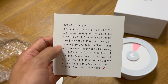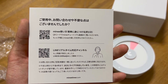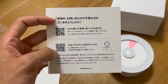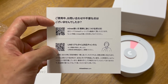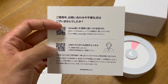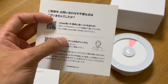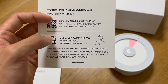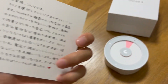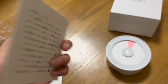This is a Korean company and the instruction is translated to Japanese. This QR code shows how to use the timer, and this is for the LINE customer support channel. LINE is the biggest chatting platform in Japan, and it's also used in South Korea.